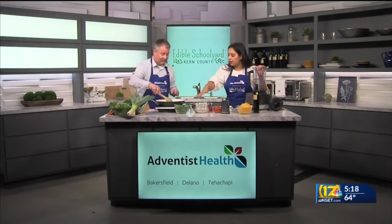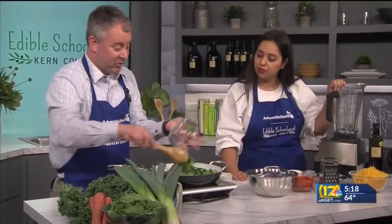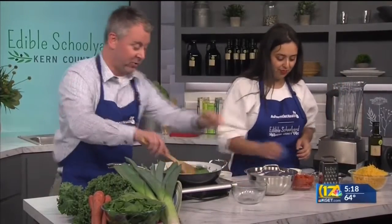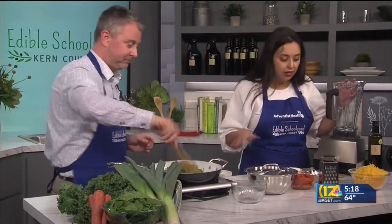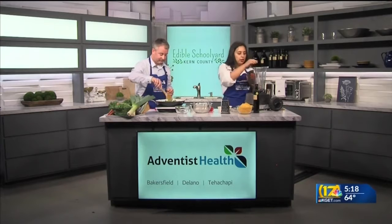We're going to add in the spinach and get it nice and wilted. The key when you're putting this in the pan — you don't want to burn the garlic, because it's going to add a really bitter flavor. So while we're doing that, I'm going to be blending our hidden veggies.